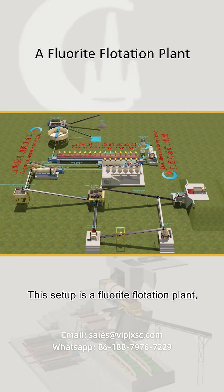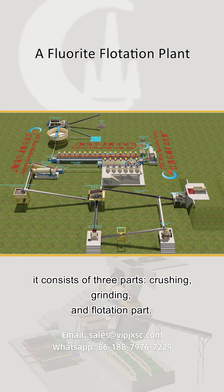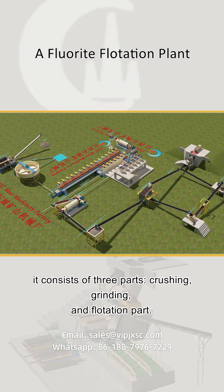This setup is a fluorite flotation plant. It consists of three parts: crushing, grinding, and flotation.